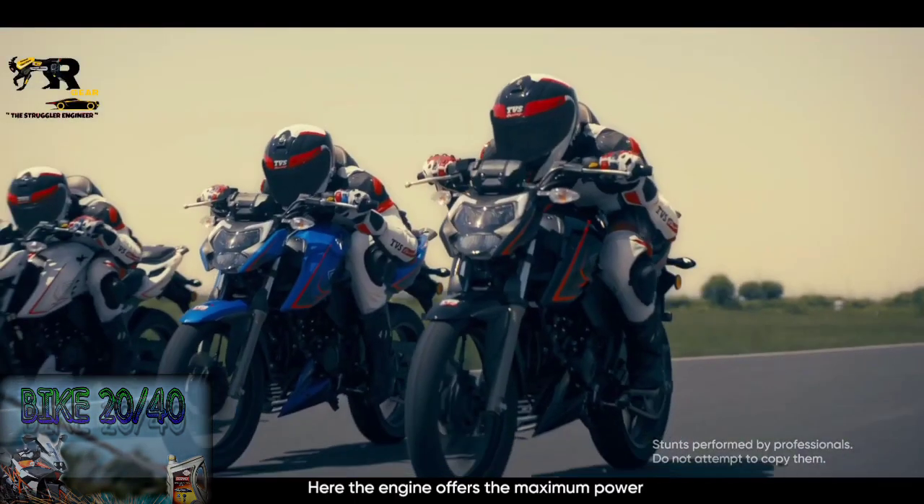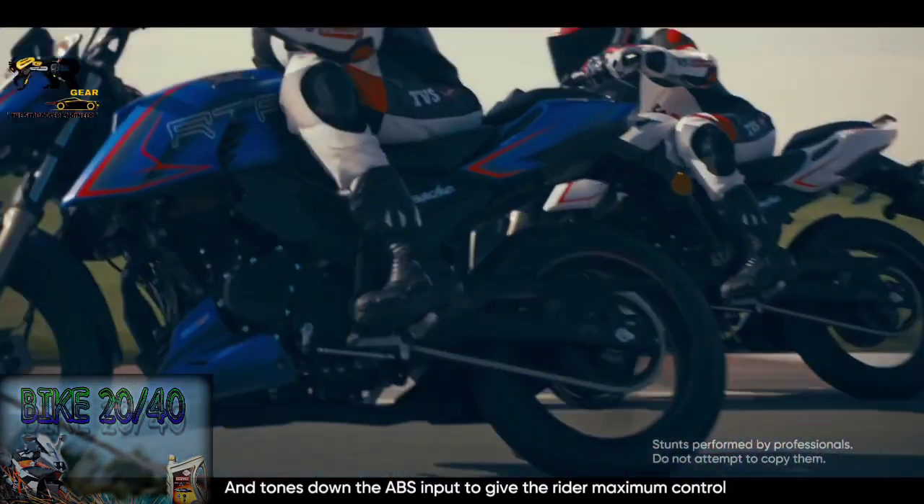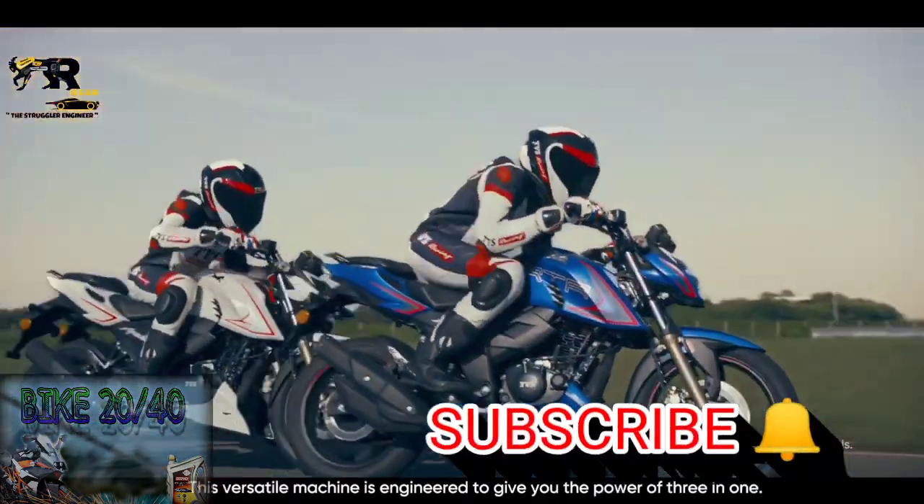If you have any questions about this video, please like this video and comment. Thanks for watching — keep supporting us, subscribe and press the bell icon.